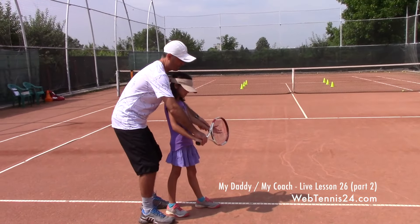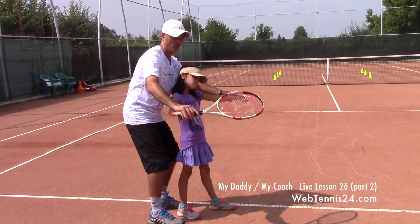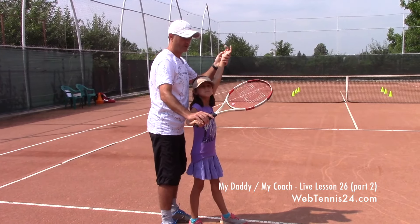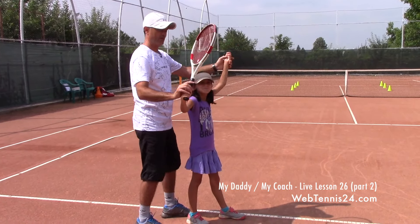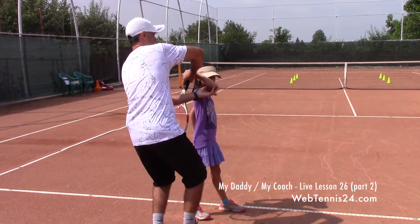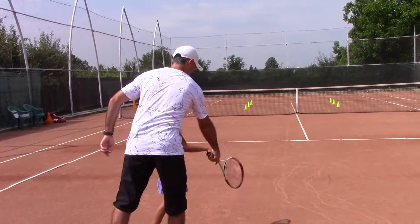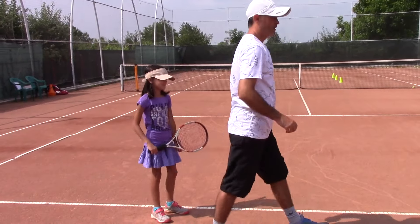When she takes the racket back, I would like the strings to be slightly pointing down, arm extended. After she tosses the ball, she gets in the trophy pose. Ideally she should drop the racket and then when she swings, I would like her to brush up in a way to create the slice.